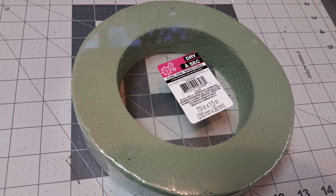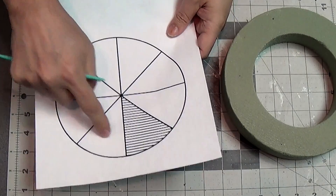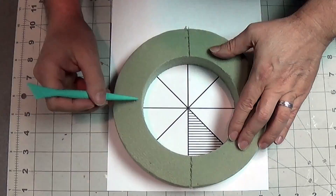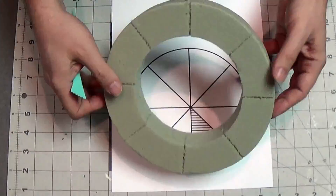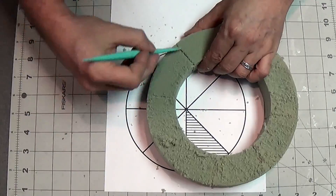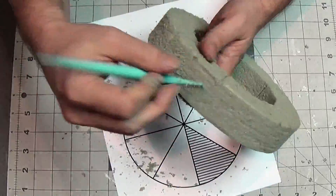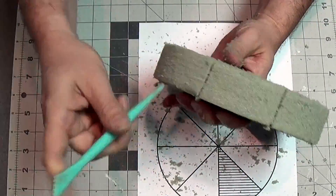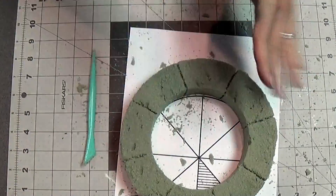I bought this floral foam at the dollar store — it's just a circular disk with a hole in the center. I want to make it look like giant blocks of stone, so I'm using a pie chart I printed offline to get the blocks roughly in the right position. This stuff is easy to work with but very messy — it starts shredding easily and is very fragile. I'm using the tip of a sculpting tool to roughen it up, make it look more like stone, and redefine the edges between the stones. It's great to sculpt because it's so easy to sculpt, and we'll deal with the softness issue in a bit.